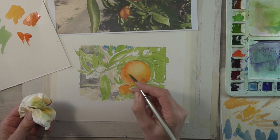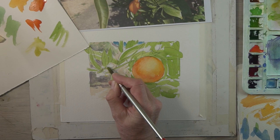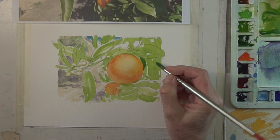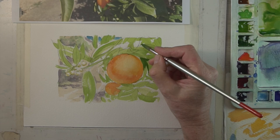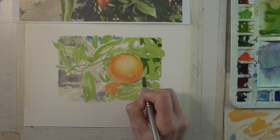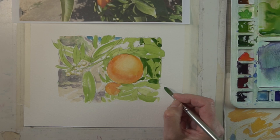Now that the greenery is dried I'm just going to put a little bit more detail in the flower area and mix up a strong green color to start adding some deeper tones in amongst the leaves. Try and keep referring back to your reference picture, seeing where the darks and lights are — this will help you pull out the shapes of the leaves which are in the foreground. This will also help you make the orange pop out of the page.